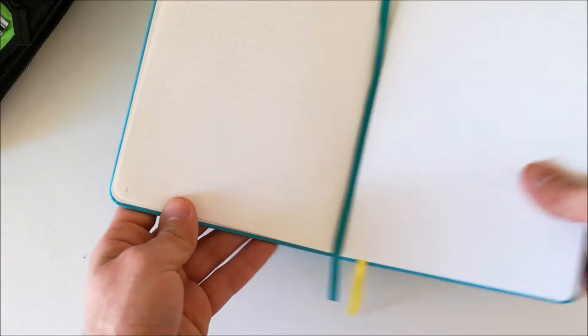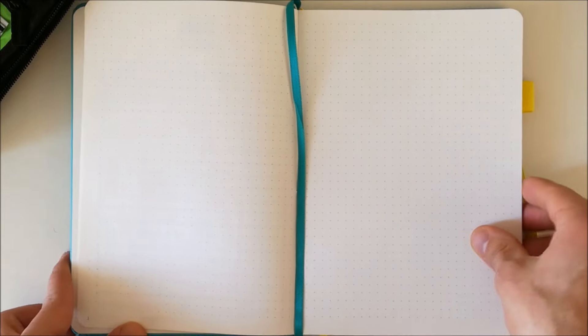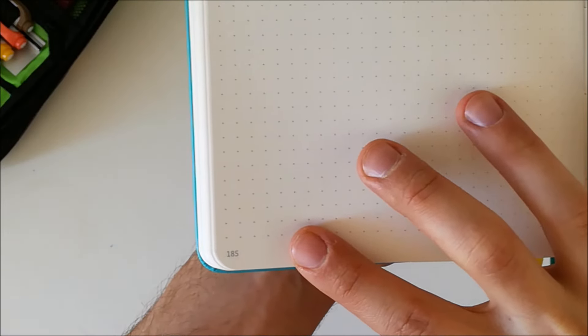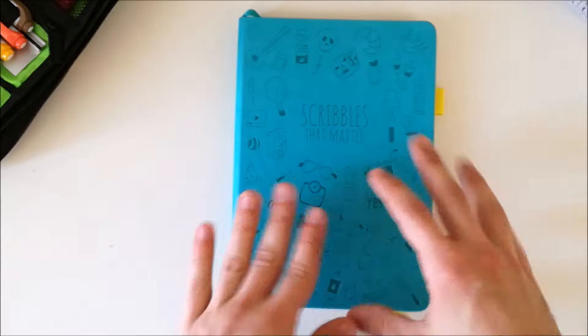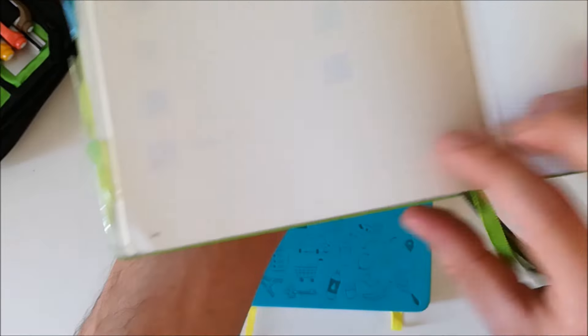On this side you have the index — it's got three pages. Then we dive directly into the dotted journal. As you can see the pages are numbered, just like in the Leuchtturm 1917. However it doesn't have as many pages — it's got 185 pages, compared to the Leuchtturm which has 248-249 pages.